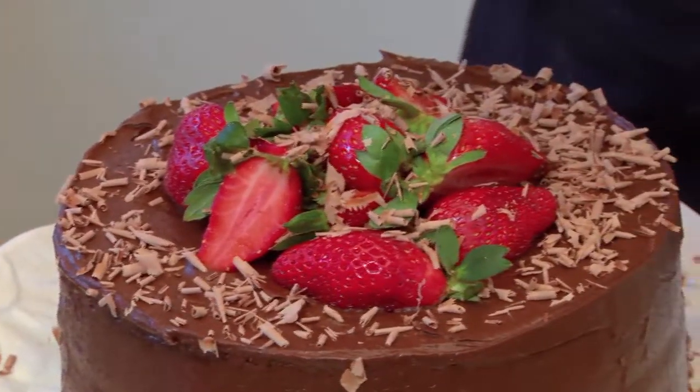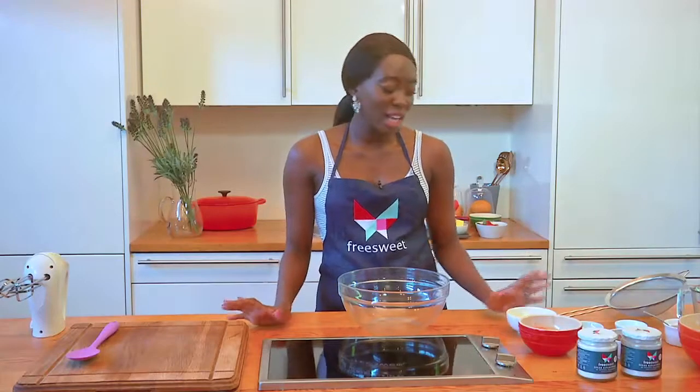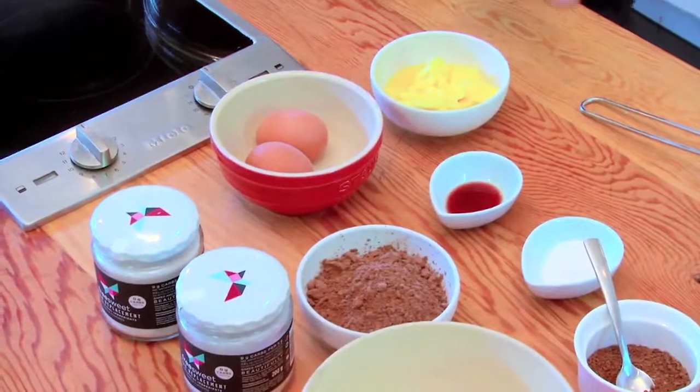Hi, my name is Ayanda Kiangi, a self-taught baker, and welcome to my kitchen where I'm going to be teaching you how to make a guilt-free decadent chocolate cake. We're going to start by creaming our butter as well as our free sweet. Today I'm using the vanilla flavored one because I just want to add that little pizzazz to my chocolate cake.